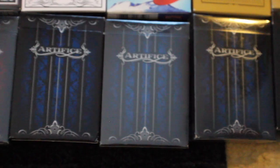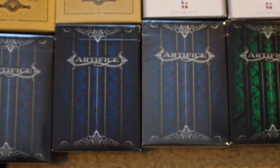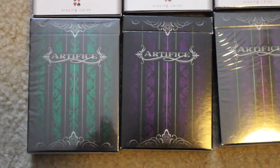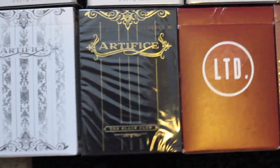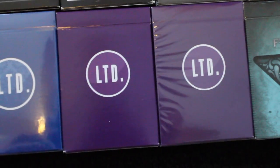I have three decks of Red Artifice playing cards. I have three decks of the Blue Artifice First Edition, and then I have two decks of the Blue Artifice Second Edition with Borders, and then followed by a deck of Emerald Artifice with Borders. On the next row I have a deck of Emerald Artifice, and then two decks of Purple Artifice, followed by Artifice Tundra, and a deck of Gold Artifice. Next I have two Red LTDs, a White LTD, two Blue LTDs, and two Purple LTDs.